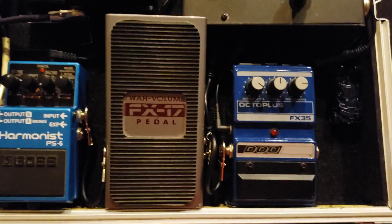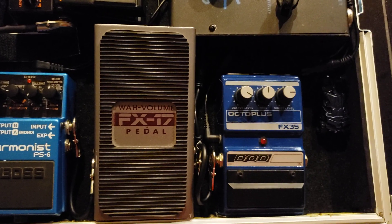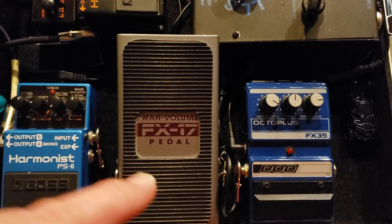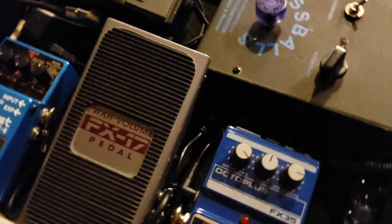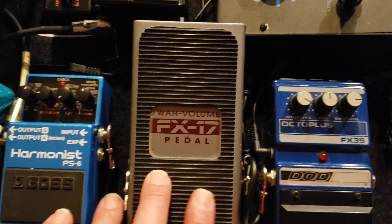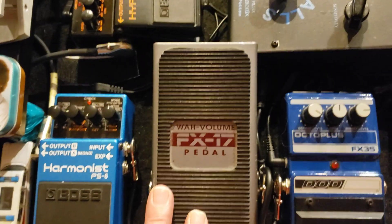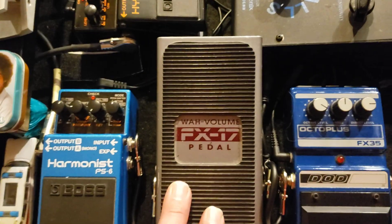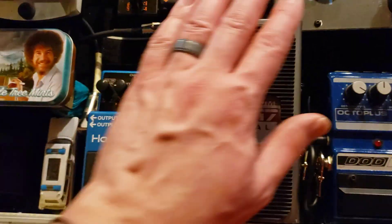From about the same era, we have the DOD FX-17 Wah Volume. I use this as my wah and it stays in wah mode. On the front there are holes with internal trim pots, and you can tweak it to your liking. Some people say this is not a good wah, but it's probably because they didn't have it set to its optimal sweep. I did have to take the front panel off to get to those, but once you get it dialed in, it's really sweet. You step down on the heel and that's how it engages — it's an optical wah.